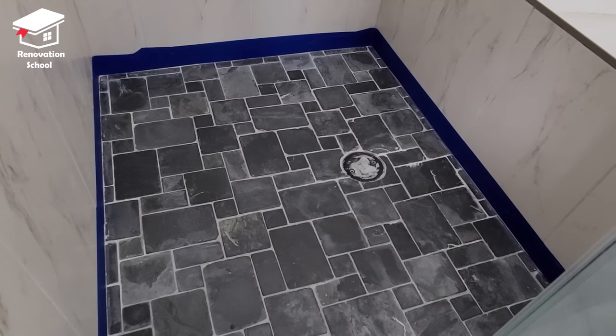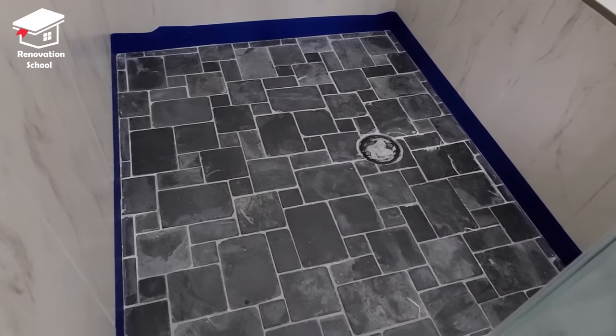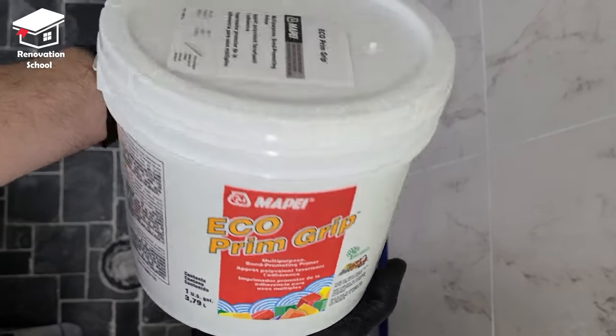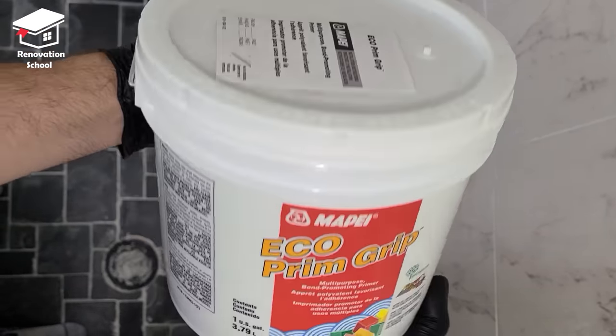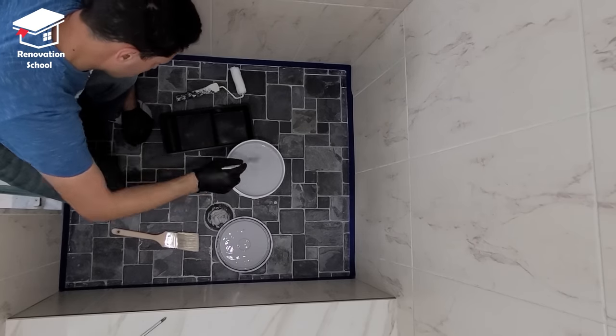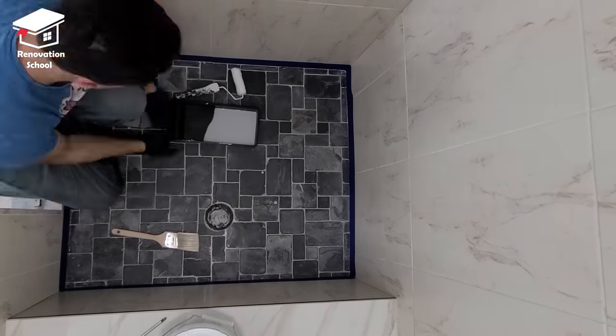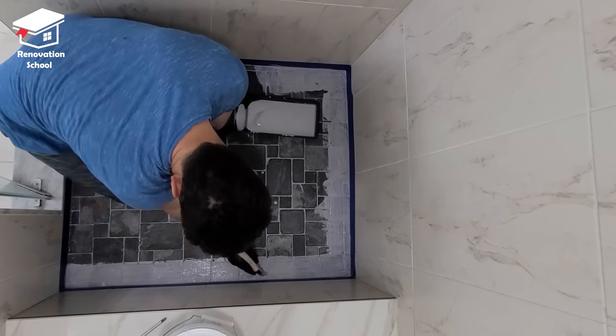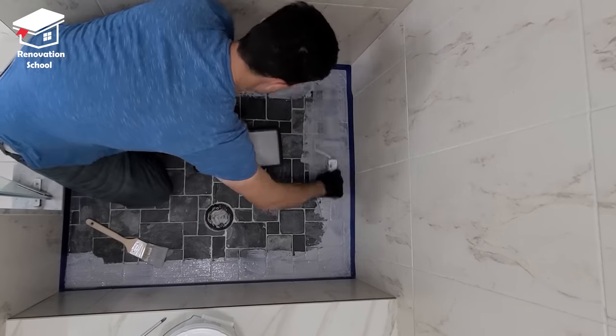Now the floors are completely nice and clean and it's time to apply my bonding primer. This is the bonding primer that I got from Lowe's — it's a good quality material I've used many times in the past. Using this product is the trick to install tile over tile, but keep in mind the surface must be completely clean. I used some denatured alcohol and washed down the whole surface before applying this.